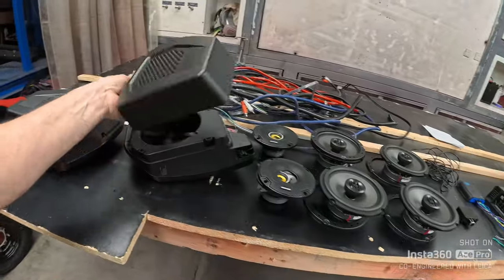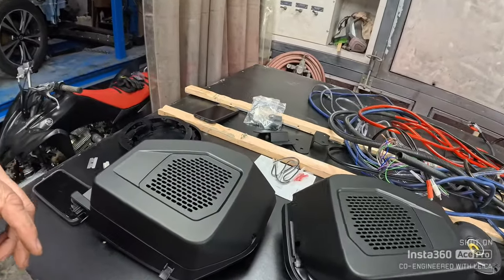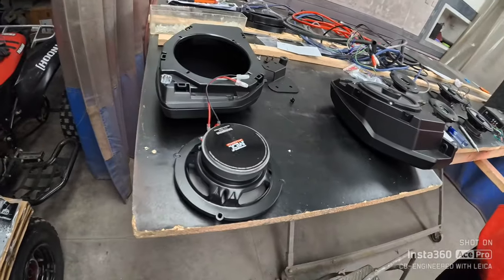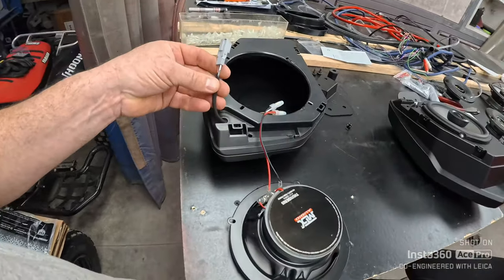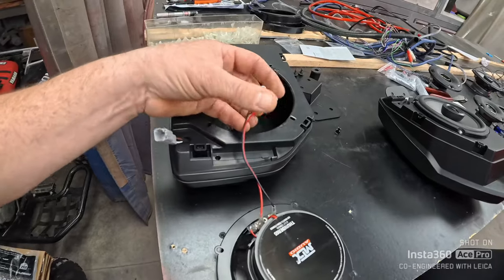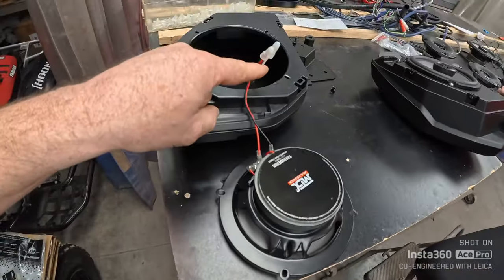We're going to basically throw all those stock pods away after we get those out, and install these Mabbits for the rear, which will give us six and a half inch speakers instead of the factory four inch. It comes with all the brackets and everything else, and the adapters for the speaker to plug into the factory harness, so it should be pretty simple. We got the rear speaker pods out — the factory ones are in the garbage pile. The Mabbit boxes come with the pigtail to tie into the stock wiring harness, but it doesn't tell you what is what. The brown wire will be your positive and the white one will be your negative on the speaker.